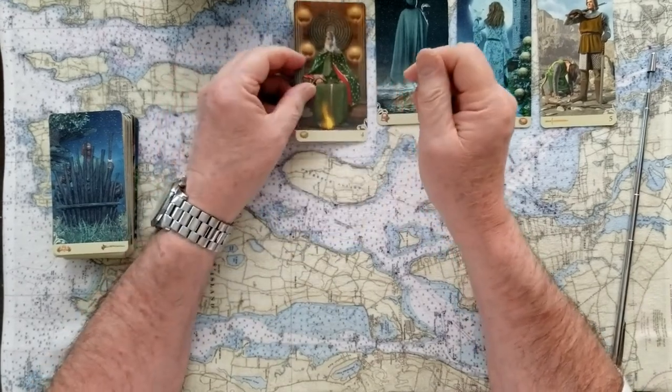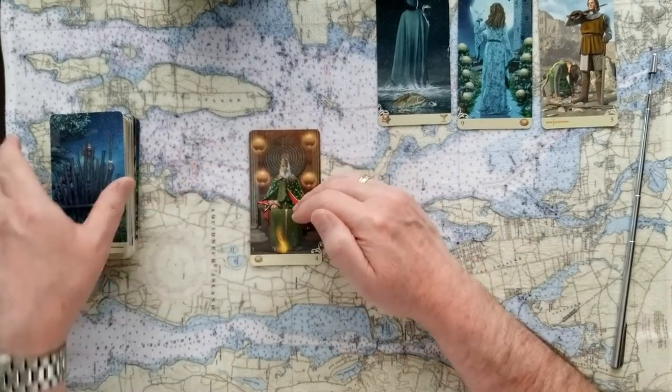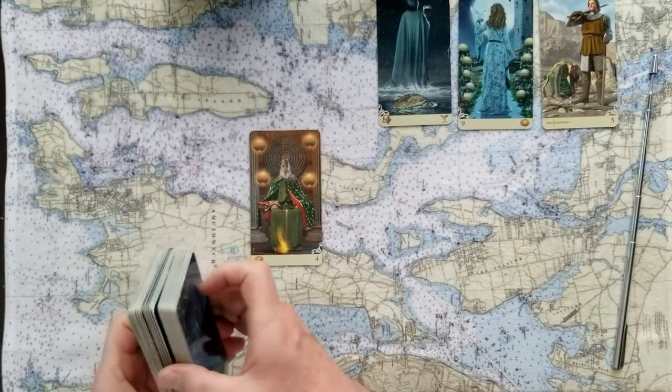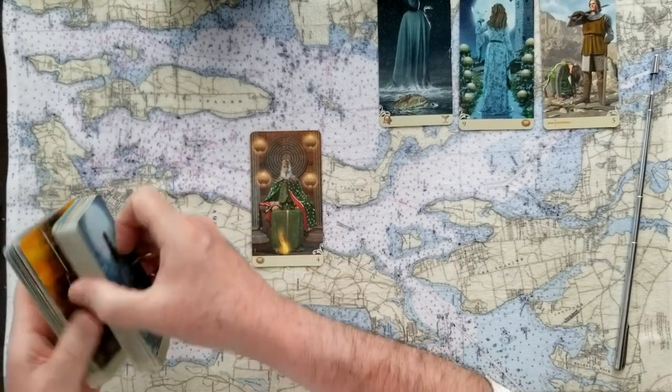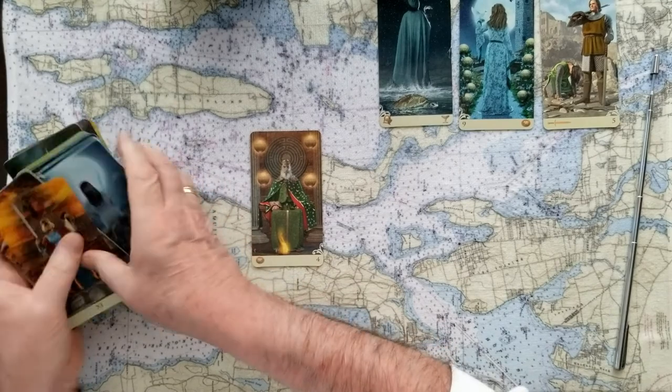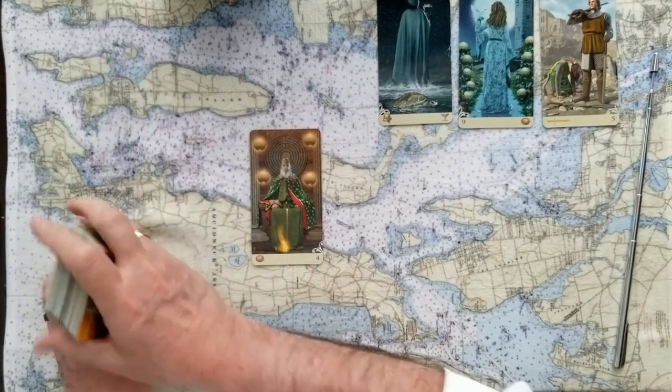That makes me feel terrible, but let's get on with the read. The signifier card is this holding onto your value with everything you've got. So let's get five more cards to see what else goes with this Four of Pentacles — that stubborn, stubborn choice.